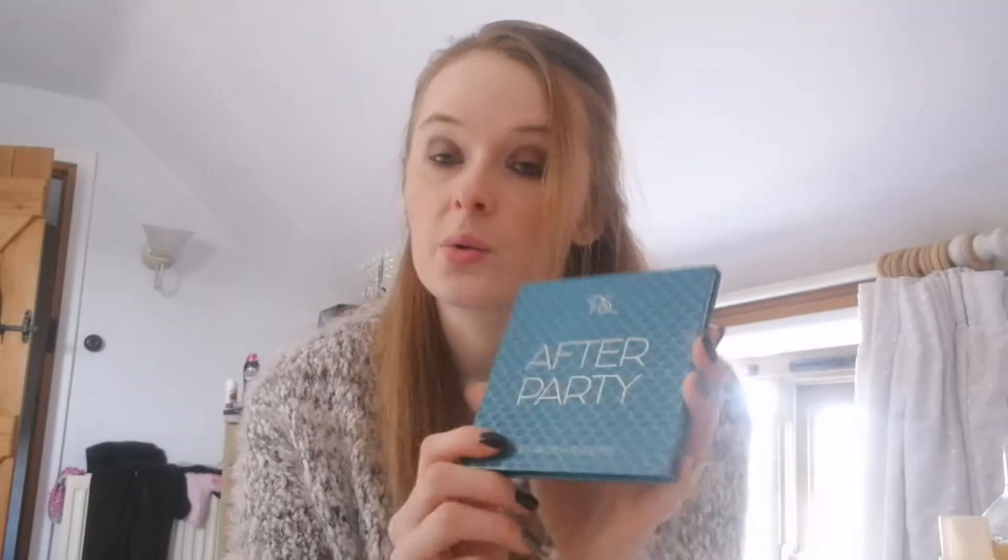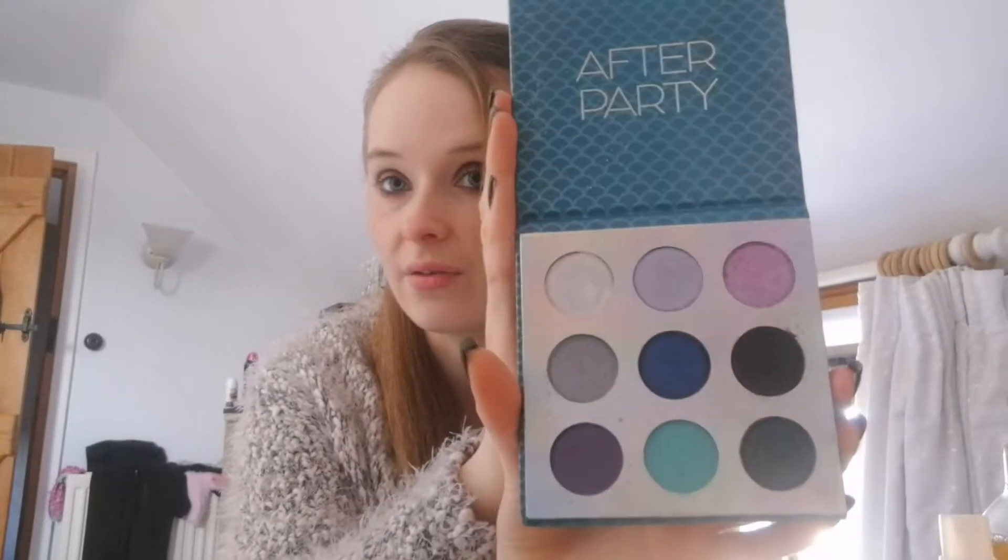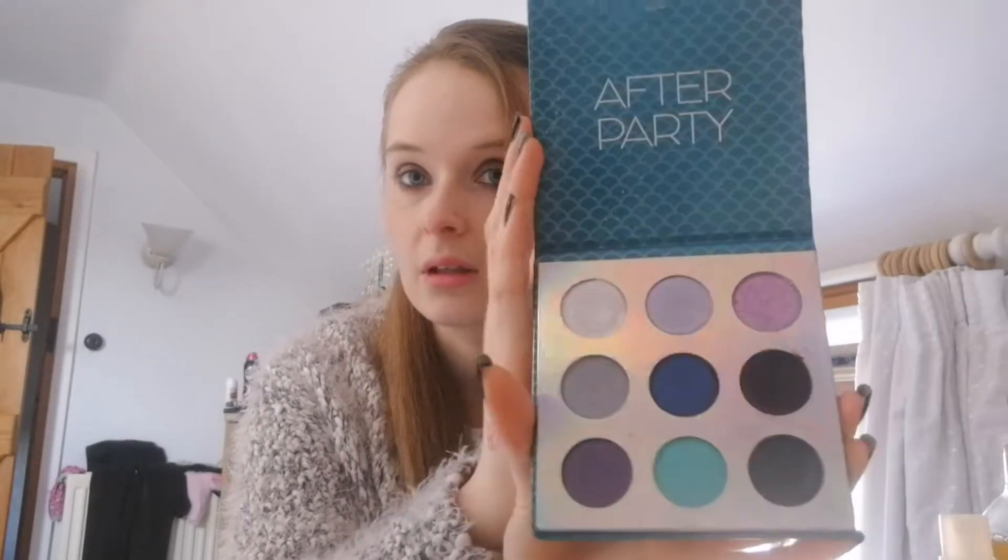The next one is also an eyeshadow palette — it's the After Party one. I also bought this in my Primark haul and I would like to hit pan on at least five of these colours this year. We shall see how we get on with that. I am going to be using other products as well, not just the ones that are in this box, but these are the ones I'm going to try and use up or hit pan on.